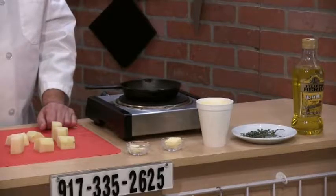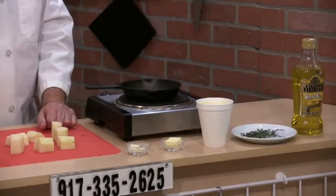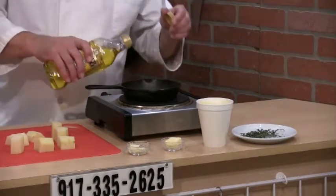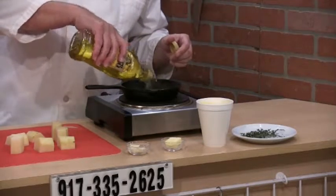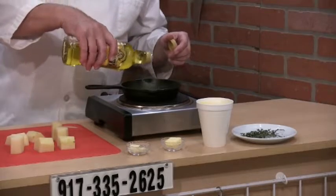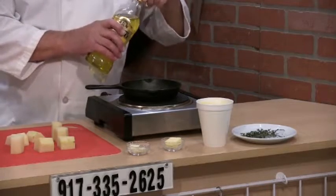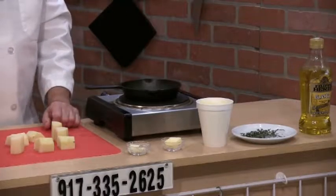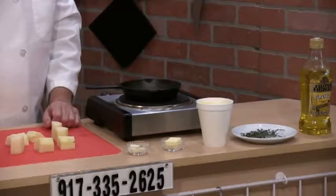These are the potatoes that are already cut. The ingredients are garlic, butter, chicken stock, thyme, a little olive oil, and salt and pepper to taste.